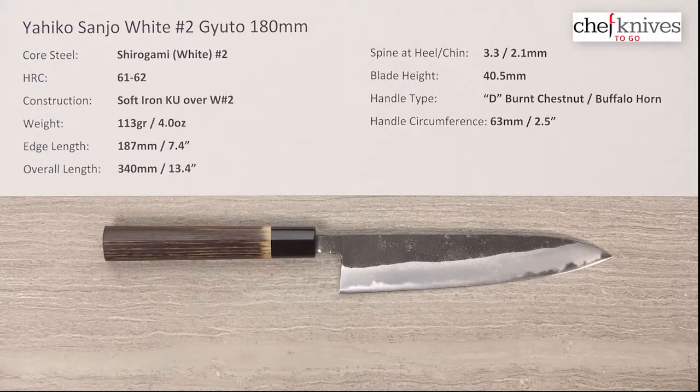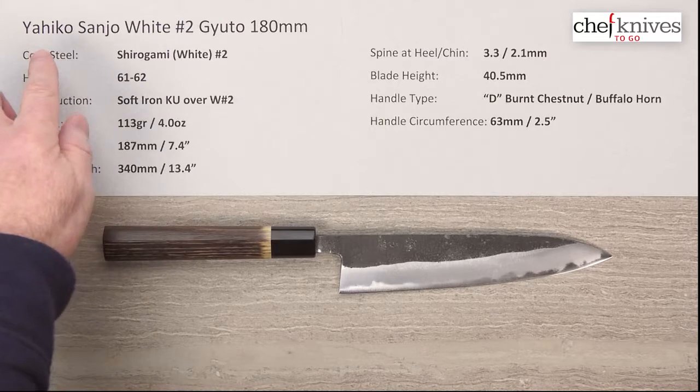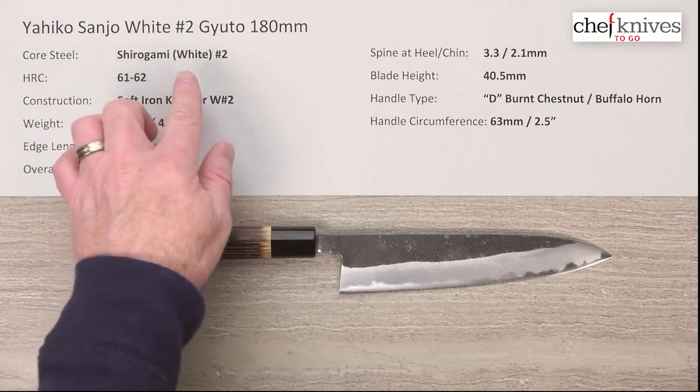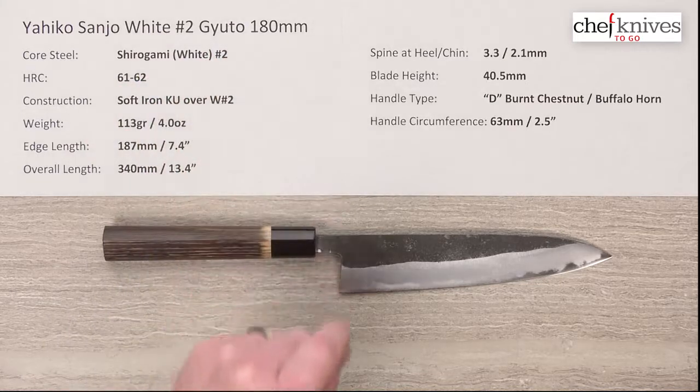Hey, Steve Gamache here with another Chef Knives To Go quick look product review. This time we have the Yahiko Sanjo series Shidogami, or white paper number two, Gyuto 180 millimeter knife.